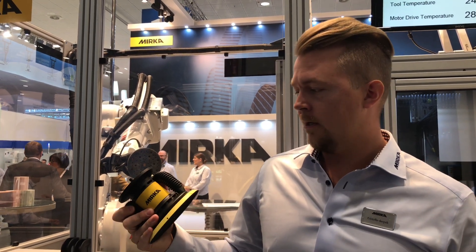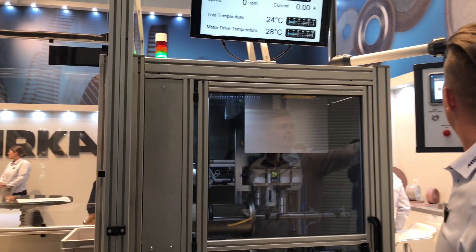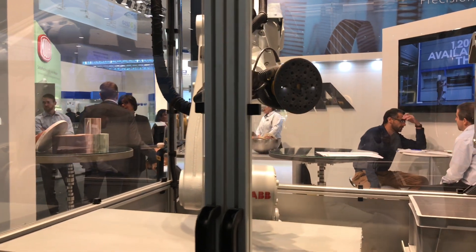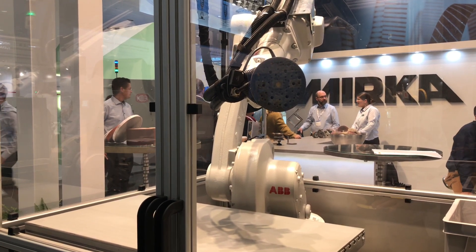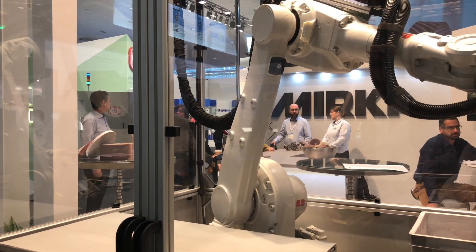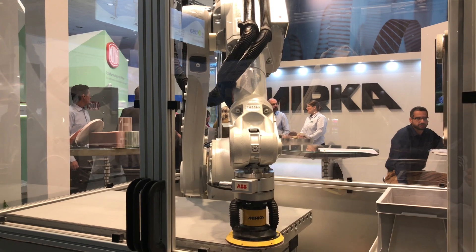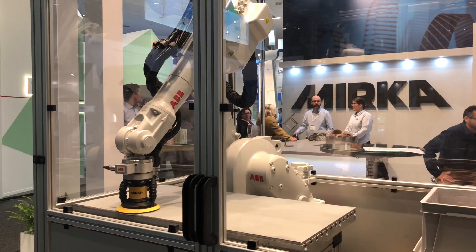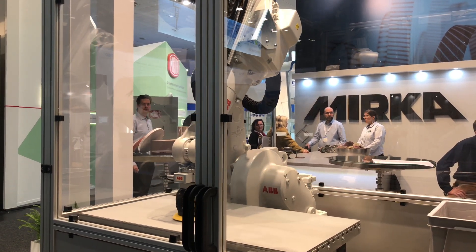I will now show you a short demonstration of what you can do with this. We are now using a Mirka Abranet abrasive for better dust extraction. As you can see, the dust extraction is working quite well — here you also get a preview of what it can look like.